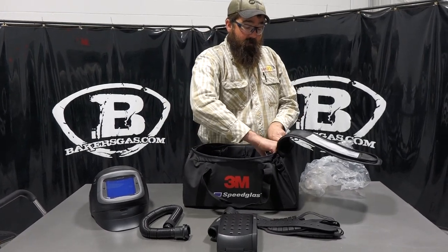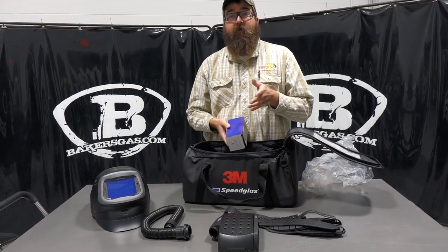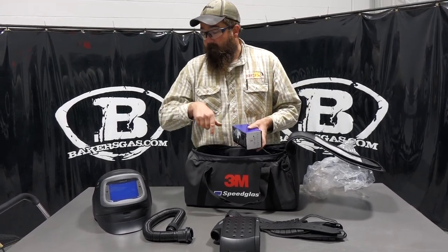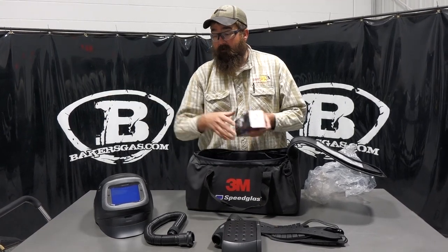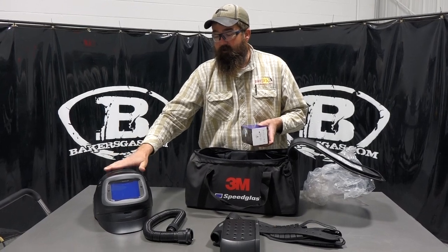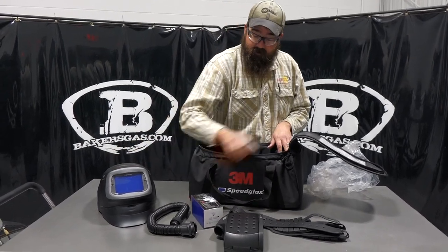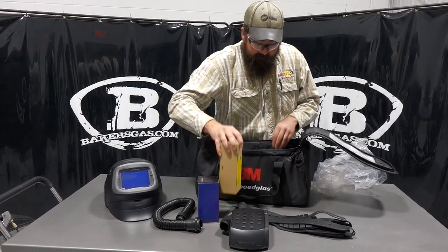So this system — if anyone's familiar with the 9100 FX series PAPR system — it's a new hood, same blower motor. There are options out there, but it's going to be the same, similar blower and everything, but new hood and new features on that. We also got some batteries in here.